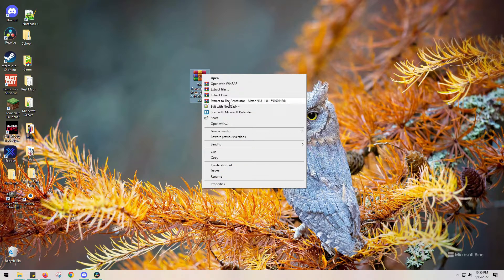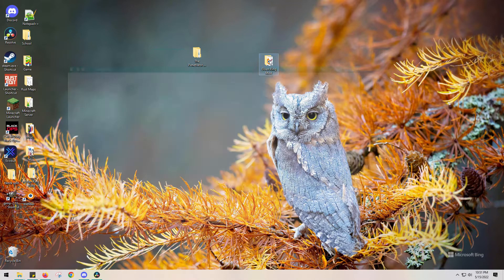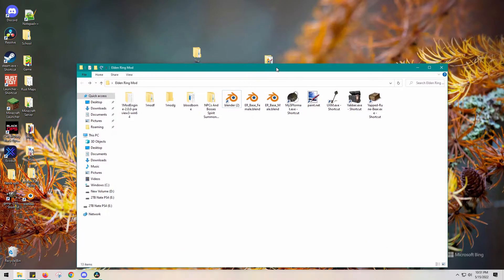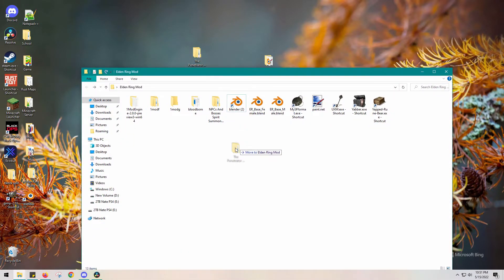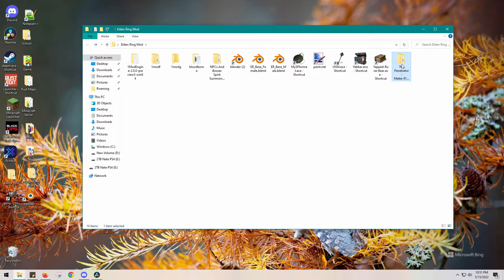I'm going to unpack it — decompress it — and it becomes a folder. You don't need the zip file per se, but it's not a bad idea to keep a backup of it in case you want to look at files again or if you mess something up. Now I'm going to put the penetrator into my mod folder with the tools.